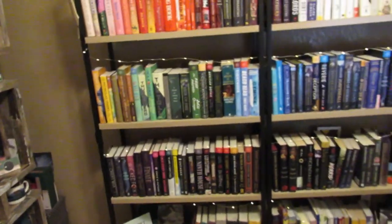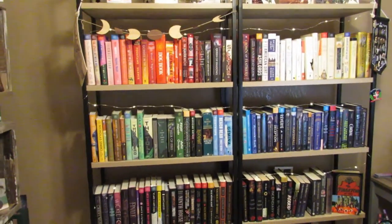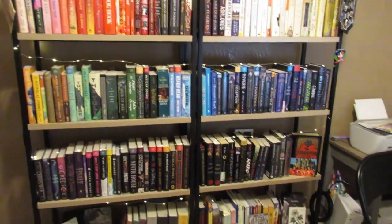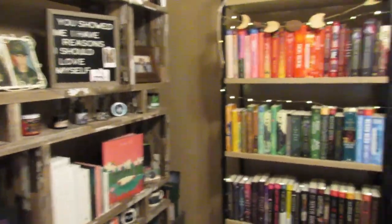So that is it for my bookshelf tour for now. At some point I may do one like once a year or so, or when we end up moving — I think we'll be in this house for another couple of years. Maybe after we move and I have a new setup I'll do it then. Yeah, that is everything for now. I will see you guys in my next video.